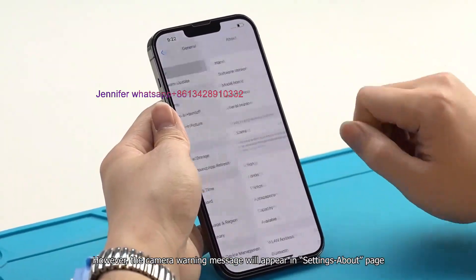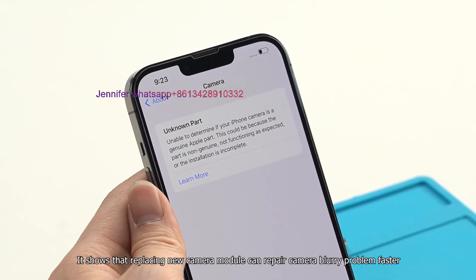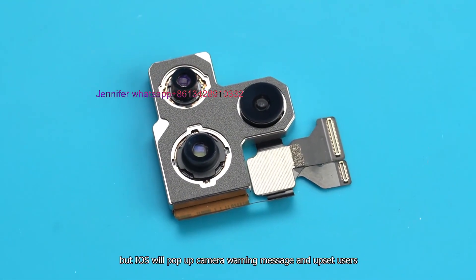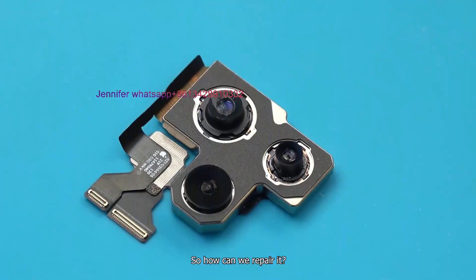However, a camera warning message will appear in the Settings About page. It shows that replacing a new camera module can repair the blurry problem faster, but iOS will pop up a camera warning message and upset users. So how can we repair it properly?